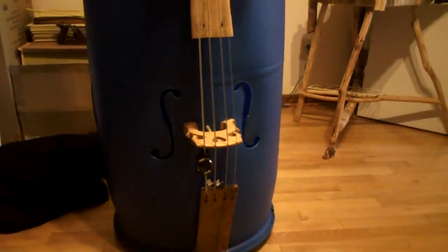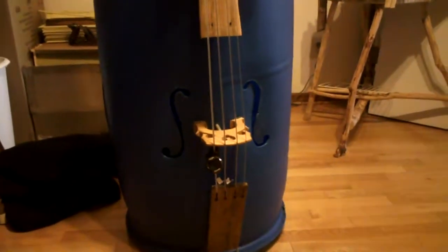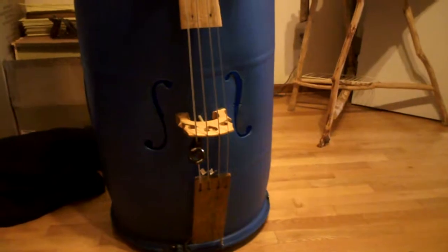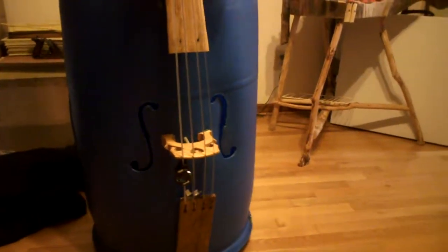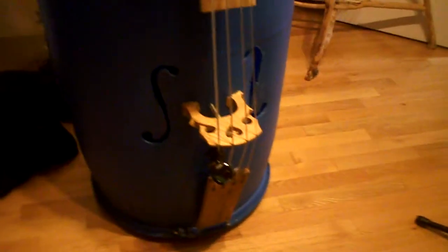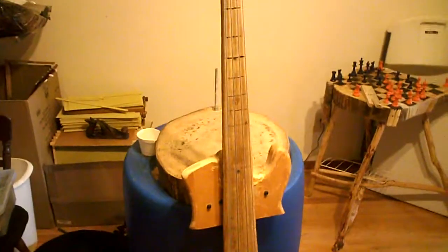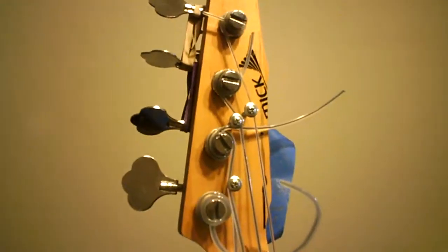So here we have the Blue Barrel Bass. If you saw my Blue Barrel boat you'll know that I have a surplus of these 55-gallon plastic barrels and was searching for something to do with them. And one day a friend of mine found an old electric bass guitar by the road somebody had thrown away, and it had this nice set of tuning pegs on it.